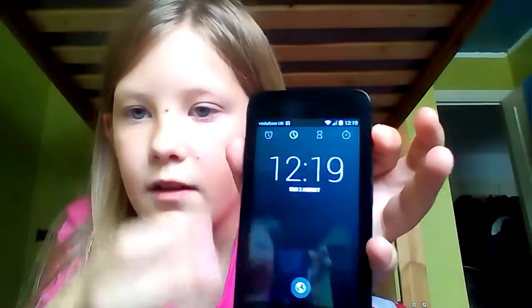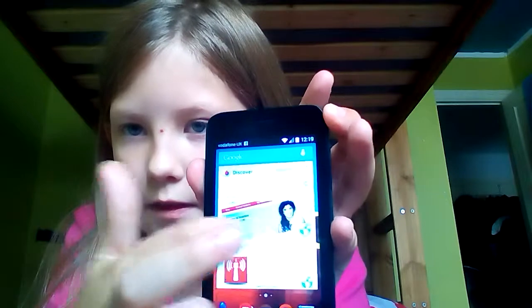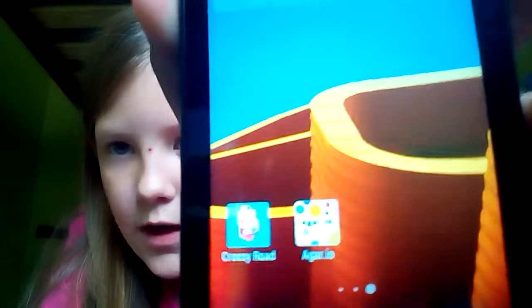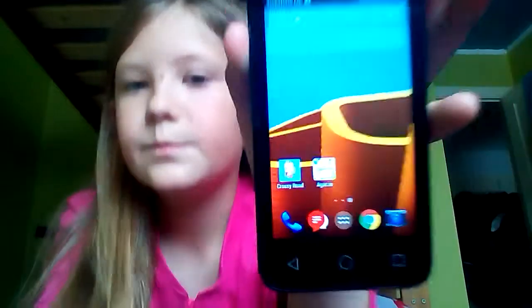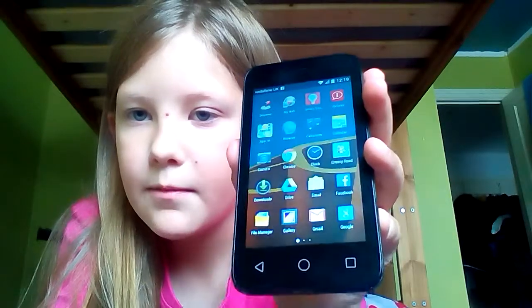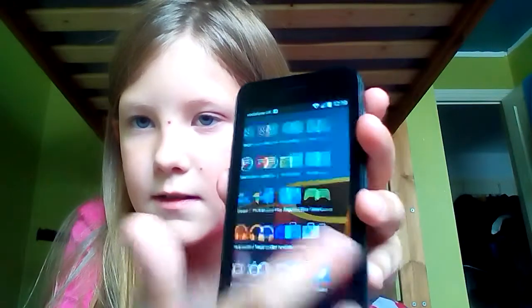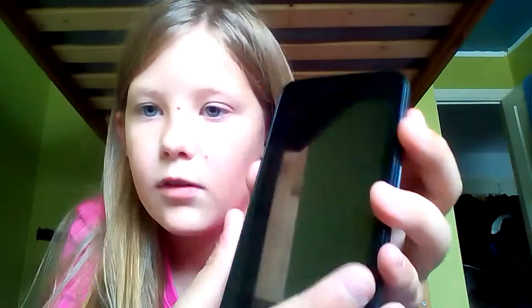Then you just swipe different pages like that. I've got two apps: Crossy Road and Agario. To get onto all your apps, click that middle button and you can see all your apps.